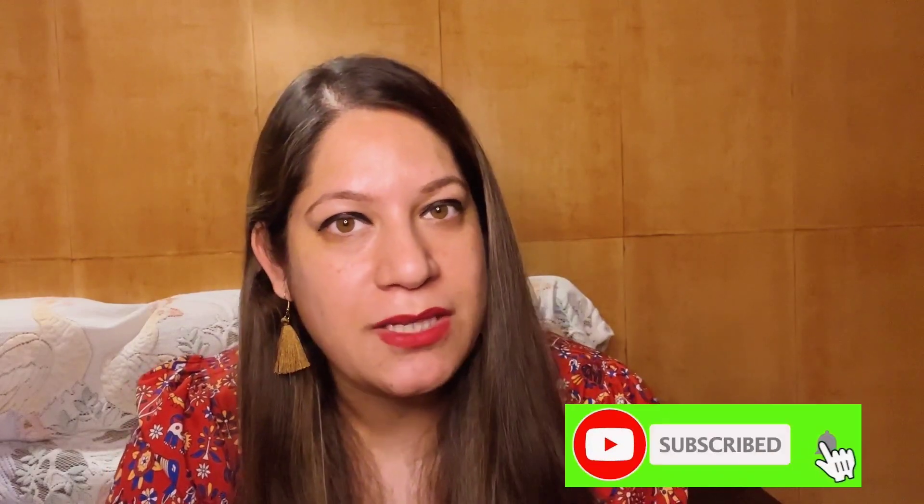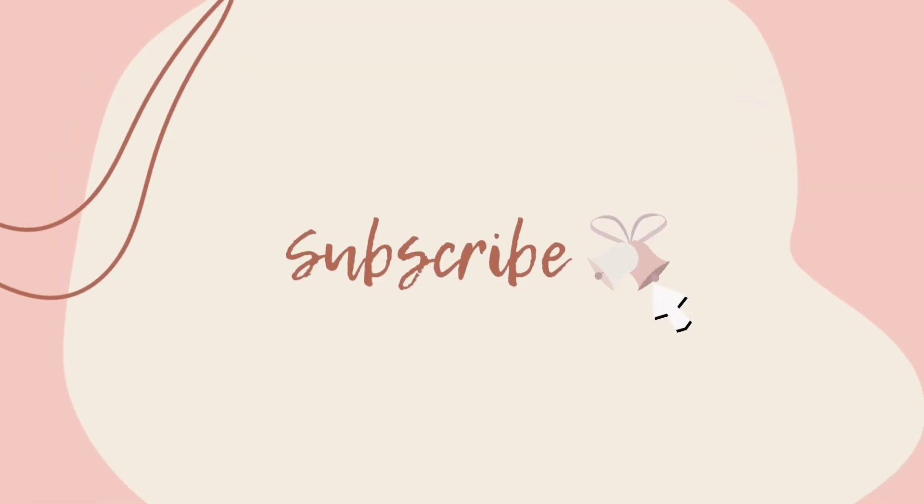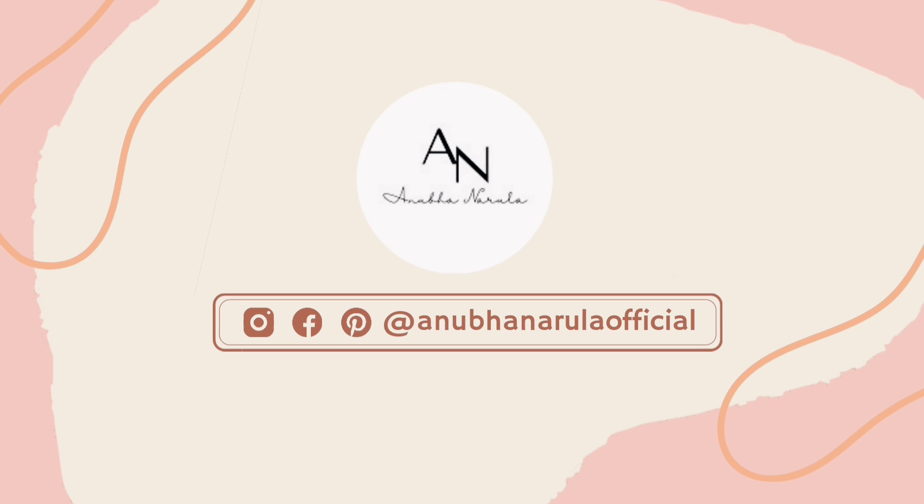Those who are new to my channel — my channel is all about skincare, hair care, and beauty. Don't forget to subscribe and press the bell icon so you won't miss any of my videos. Let's get started.